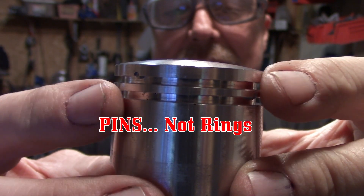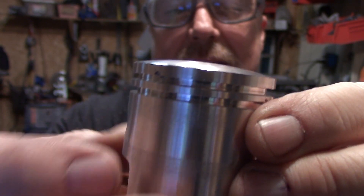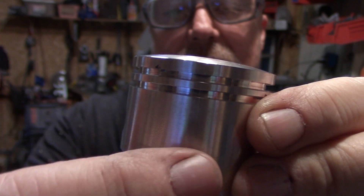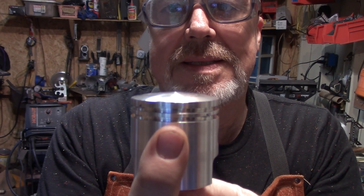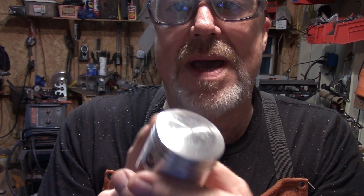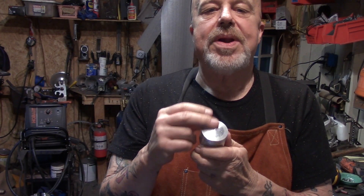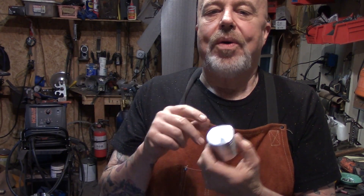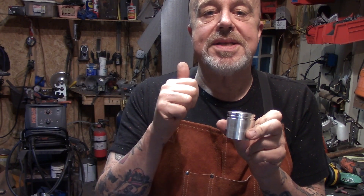These two locating rings go on the back of the engine. These here go between the intake, so your intake is going to be right in the middle of it. That's all that matters. It does not matter where they put the arrow, or if they didn't put one, or if the arrow is pointing right or left. Locating pins go towards the intake, which is typically the back of the engine.